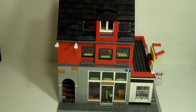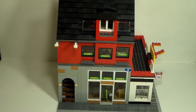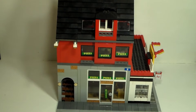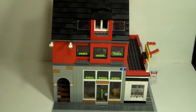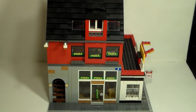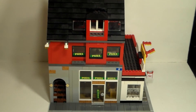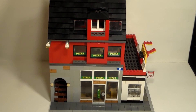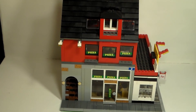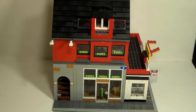Thanks for watching, guys. This has been the Pizzeria and Bicycle Shop Expanded MOC — hope you enjoyed. I think there will probably be a link to, or at least the set number of, the original set in the description. This is the Pizzeria and Bicycle Shop Expanded MOC. Hope you enjoyed — see you next time, bye bye.